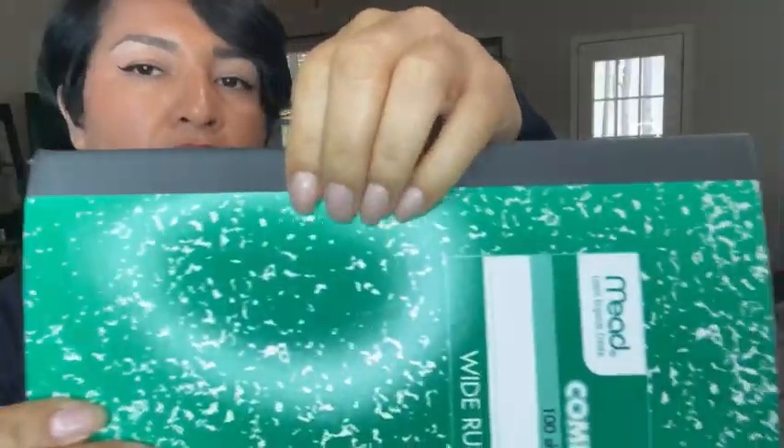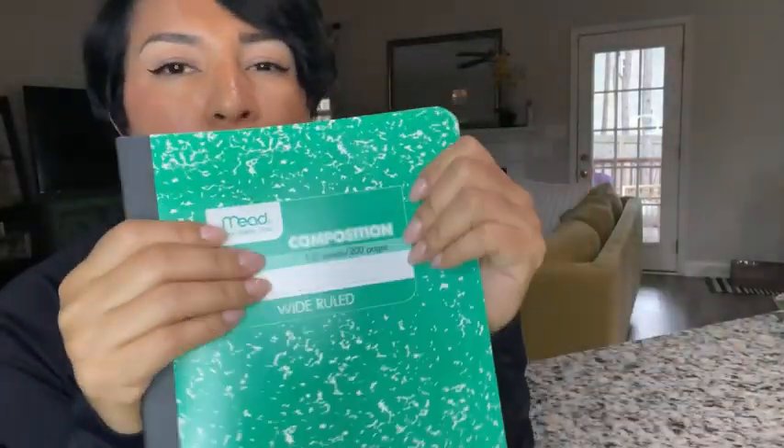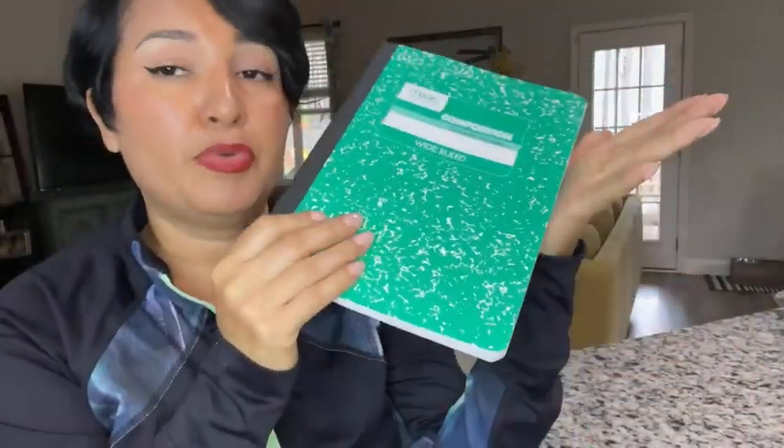Nice little book. This right here is very well-made, I think. It will hold everything together very well. I like the color — it's kind of like an emerald green. Perfect.